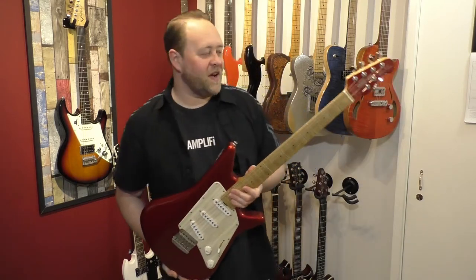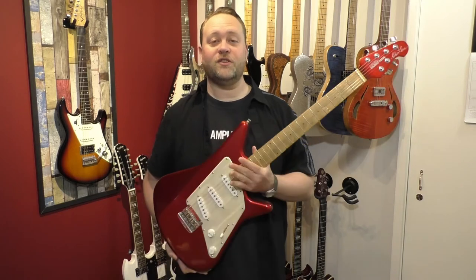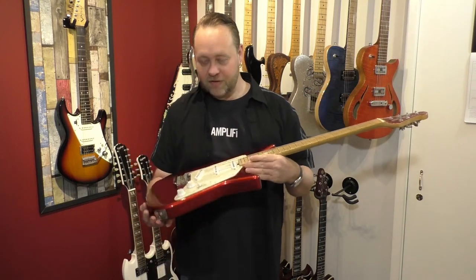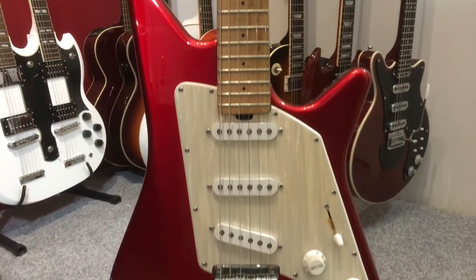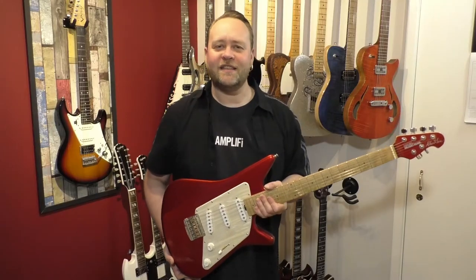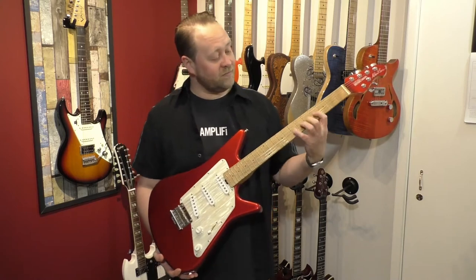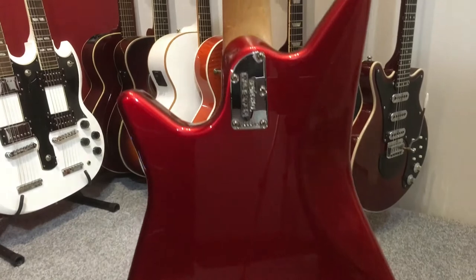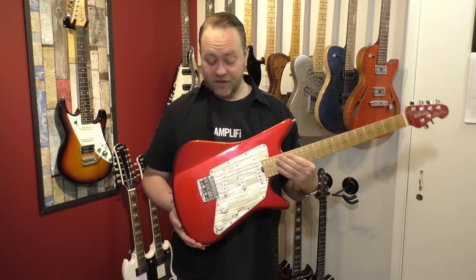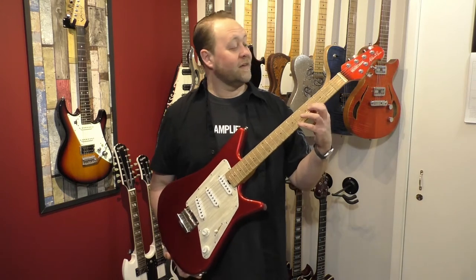One of my favourite instrument makers ever is Ernie Ball Music Man — I think they make some incredible guitars. They do lots of signature models: Steve Lukather, Valentine, Albert Lee. This is my Albert Lee model. I bought it second-hand at Absolute Music. There's a demo of this guitar on my channel too. This was my main guitar at one point until I got the Brad Paisley. I didn't think guitars could get any lighter — this one weighs six pounds — then I got the Brad Paisley which weighs 5.4.